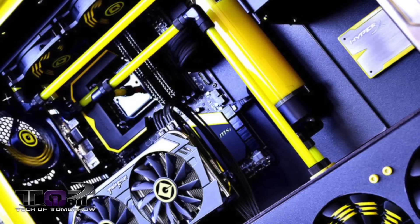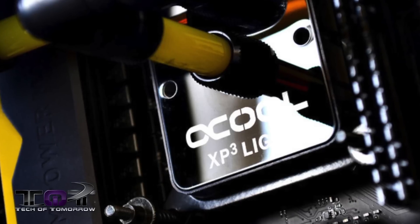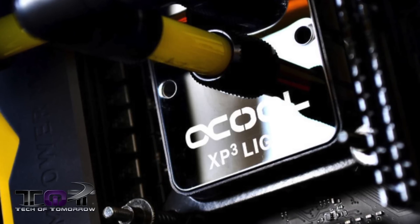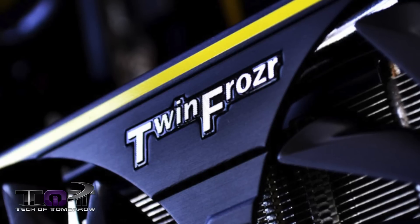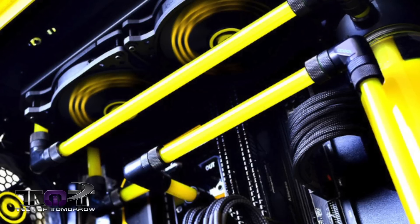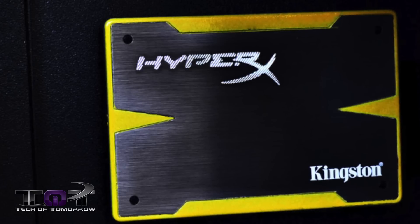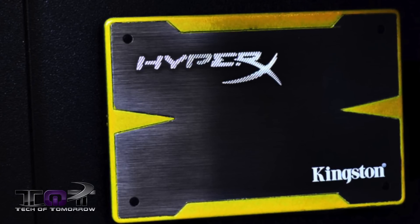This little minion can seriously tear up some games too, featuring an Intel Core i5-4670K, MSI Z87M Power Max motherboard, MSI R9 270X Hawk video card, 8GB of Kingston HyperX 2400MHz RAM, and a Kingston HyperX 3K 120GB SSD. For those interested in the complete parts list, I'll have those down below the like button.